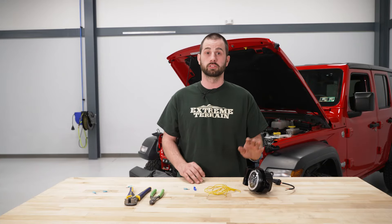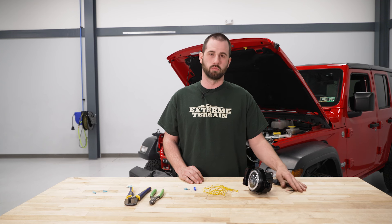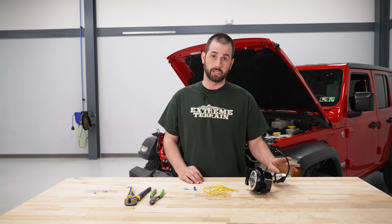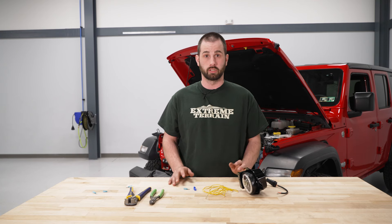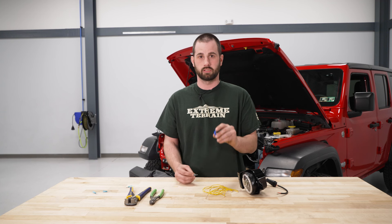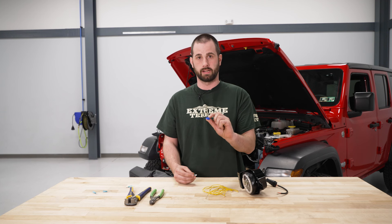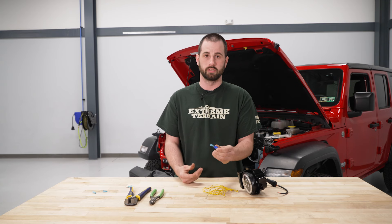Before we get to installing our hardware, we need to get our wiring ready. We have two extension harnesses and our fog light harness that we need to attach connectors to. You can attach your wiring however you like — what we're going to use is a T-tap and a spade connector. It's going to clamp over the factory wire, and then the spade connector will go in the end of the T-tap.